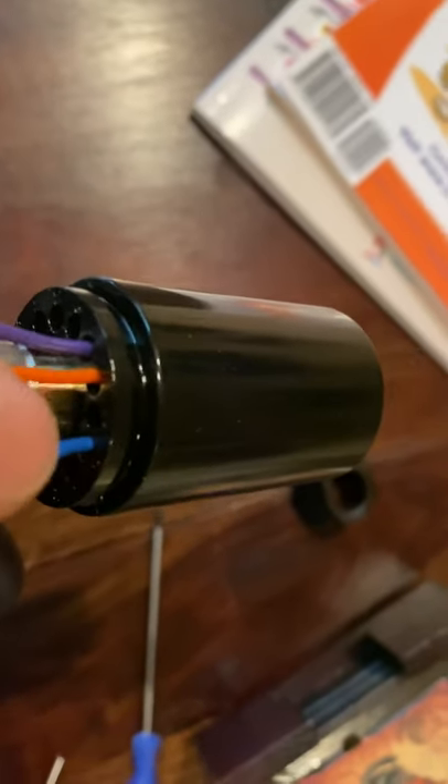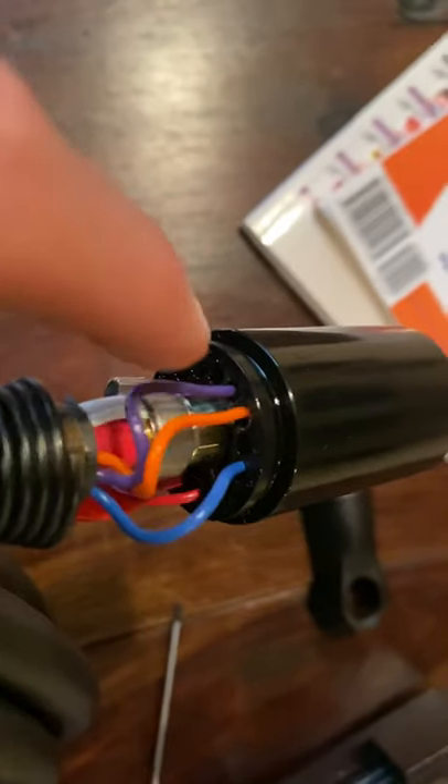The purple wire was originally between these two in port six. We pull it out of port six and plug it over here. The way you do that is with a special tool.